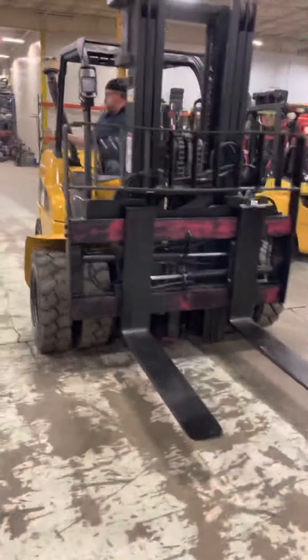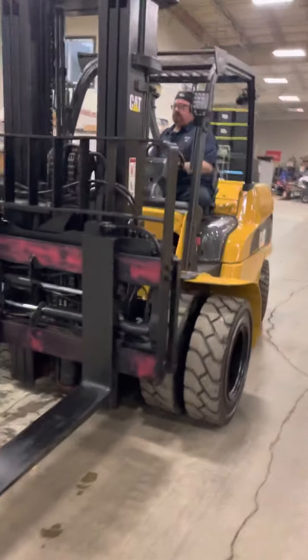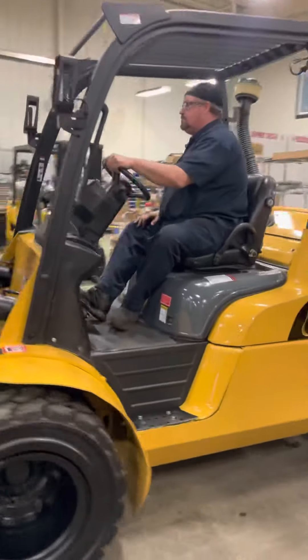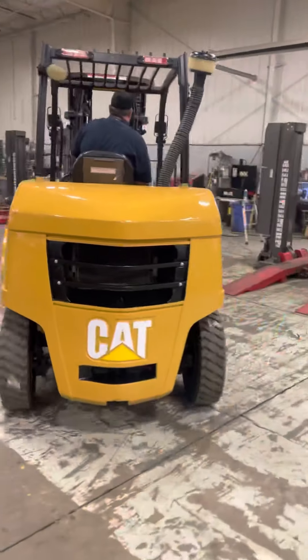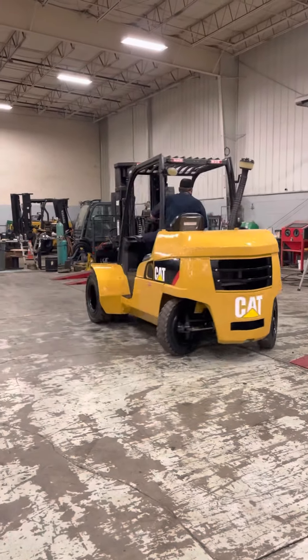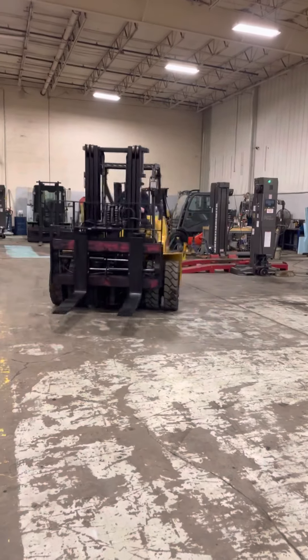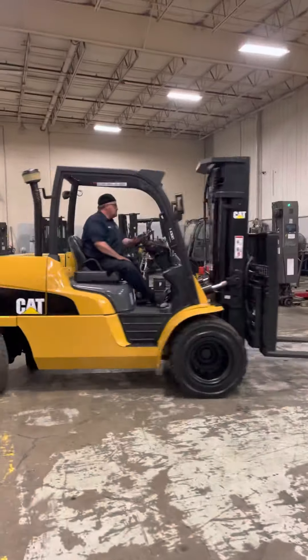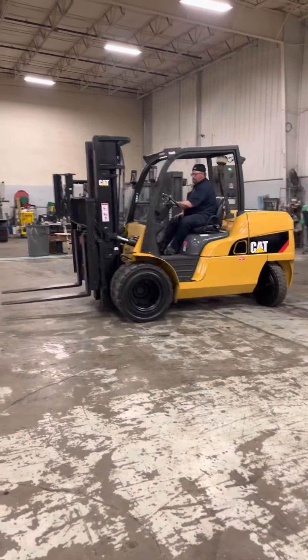All right, let me do the walk-around. There you have it — great running unit, ready to go.